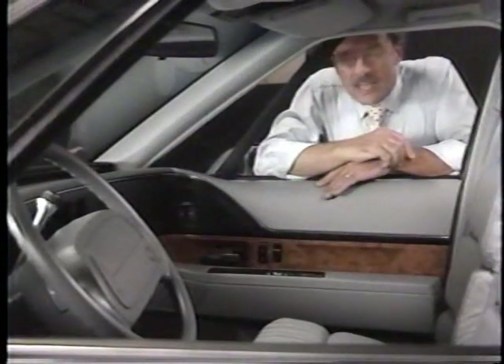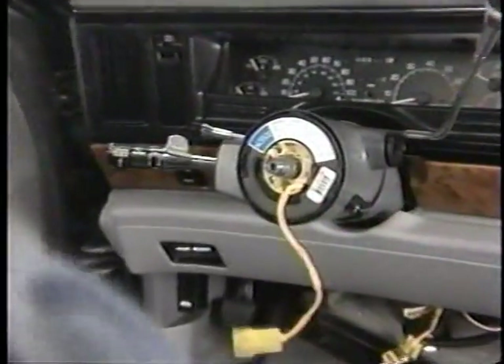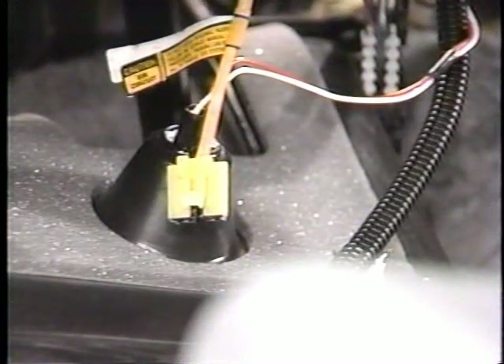Let's look at where the SIR components are located. The actual airbag, or inflator module, is located there in the steering wheel hub. Directly behind that is the coil assembly. At the base of the steering column is the yellow SIR wiring harness connecting the inflator module through the coil assembly to the rest of the system.